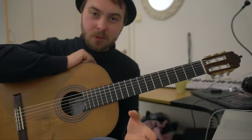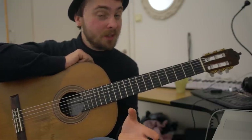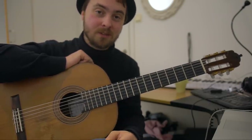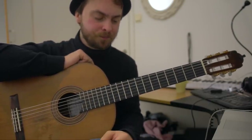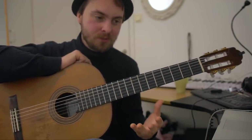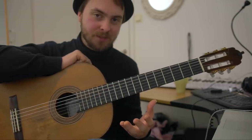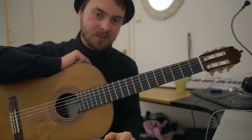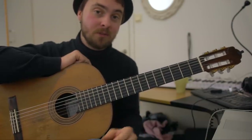Now that would seem like an impossible obstacle for most guitarists, but not for Django. He managed to create the greatest jazz guitar legacy there ever was. So I'm greatly influenced by his style and I wanted to see what it's like to play with only two fingers in my left hand. But first, let's take a quick look at one of the few videos that exists with Django himself playing.